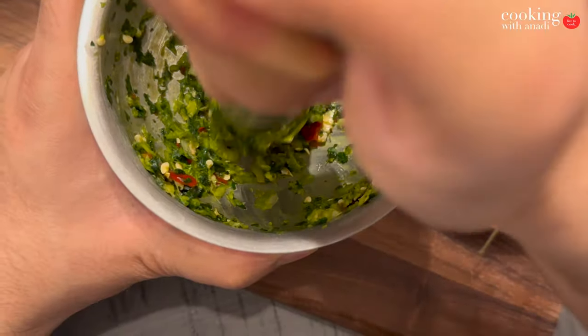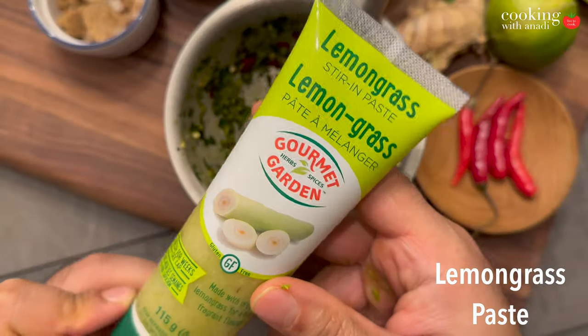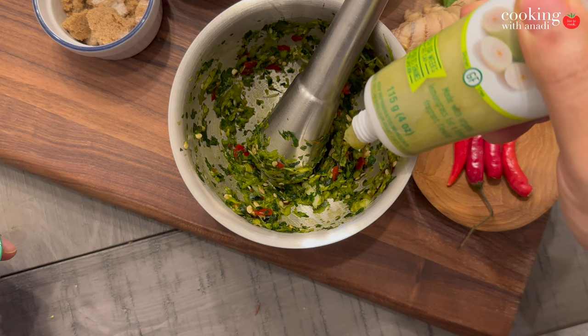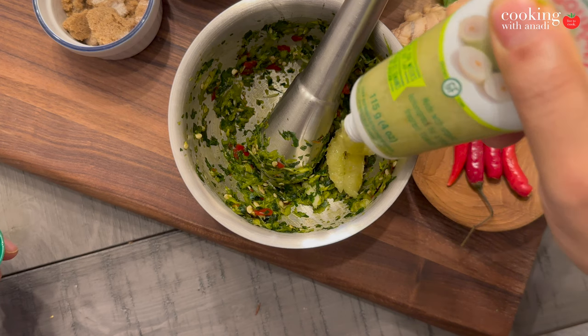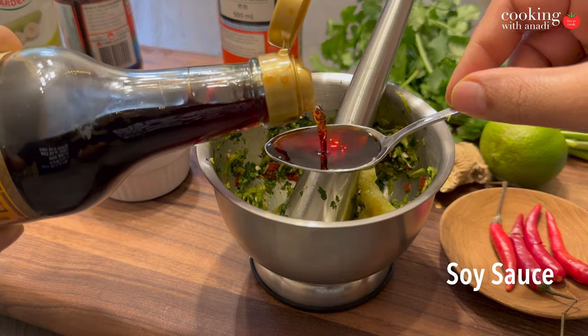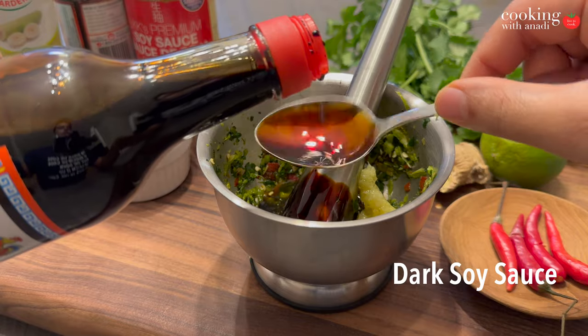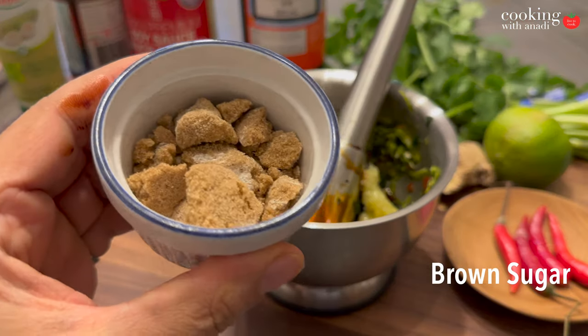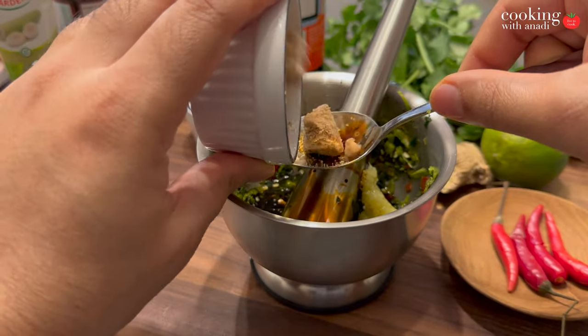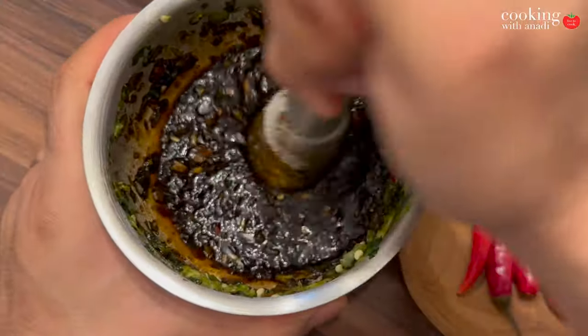Then just start pounding and grinding away. This recipe was inspired by an artisan bakery in Ottawa, which you all must visit. Once you have a paste that looks kind of like this, add in your lemongrass paste — you can grind it from fresh but I couldn't find any. Then add in the fish sauce, some soy sauce, dark soy sauce for color, and finally brown sugar. Mix this all up in the mortar and pestle itself — this makes our Thai marinade.